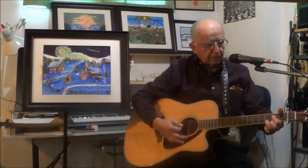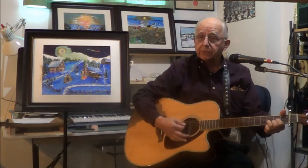There's a favorite Christmas carol that I have I'd like to play for you. It's called Old Christmas Tree.